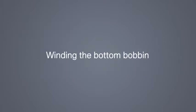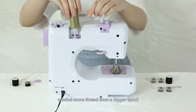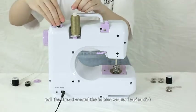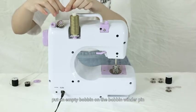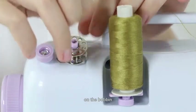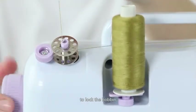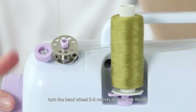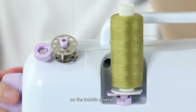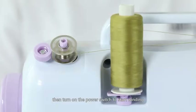Winding the bottom bobbin: First, take the top and bottom thread off, unwind some thread from a bigger spool, pull the thread under the bobbin winder tension disc, put an empty bobbin on the bobbin winder pin, put the thread through any one of the metal holes on the bobbin, then push the bobbin to the right towards the hand wheel to lock the bobbin. Hold onto the thread, turn the hand wheel five to six rounds to wind the thread on the bobbin several circles, cut the thread tail, then turn on the power switch to start winding.